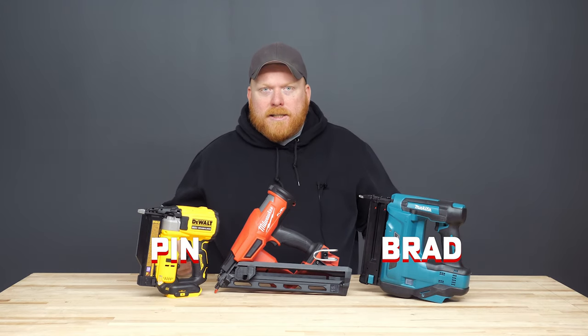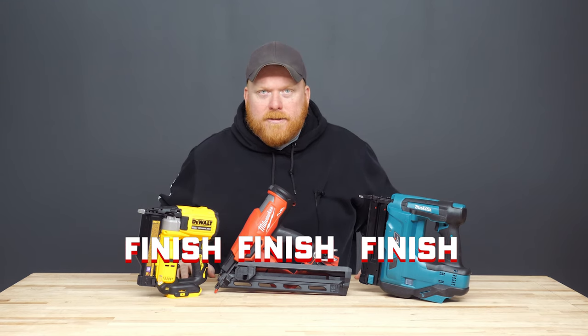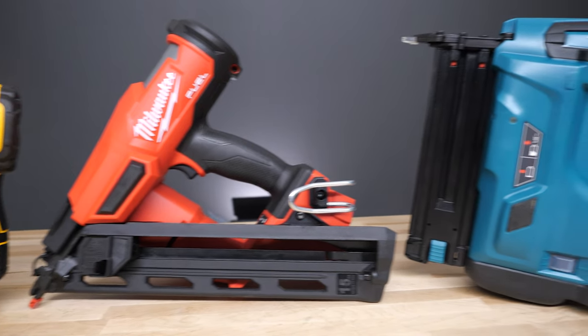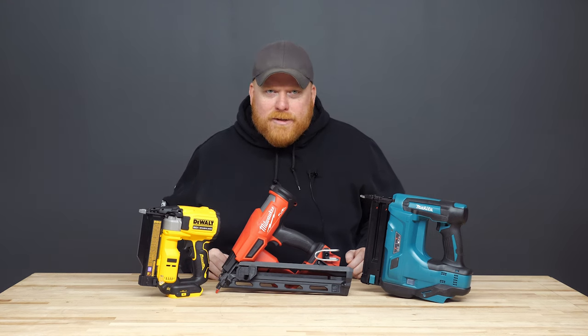Whether it's a brad, pen, or finish nailer, all of our customers that come in refer to all of them as finish nailers. With so many options to choose from, you're bound to have at least a couple questions on them, and Ohio Power Tool is here to help you navigate the ins and outs of nailers.